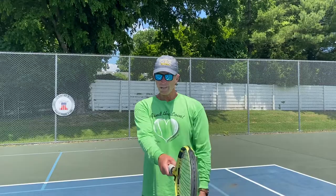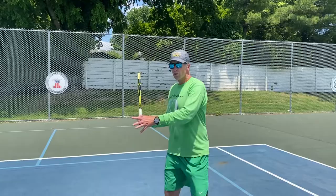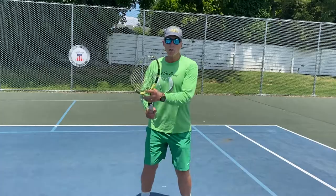A couple things: get the racket ready quick, but swing slow. I think we've been getting the racket ready quick but then swinging quick too. So everything in tennis is quick until you swing, and then it's slow. Just practice: ready position quick, right here, and then relax.